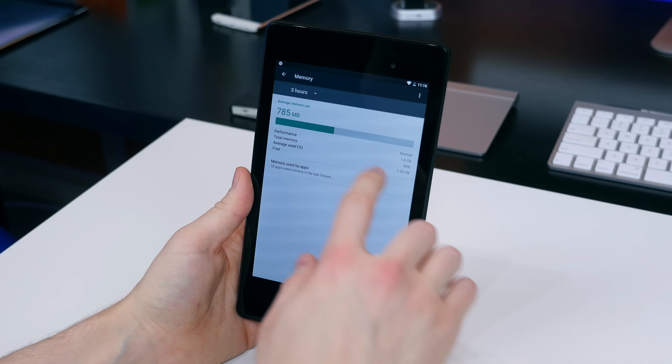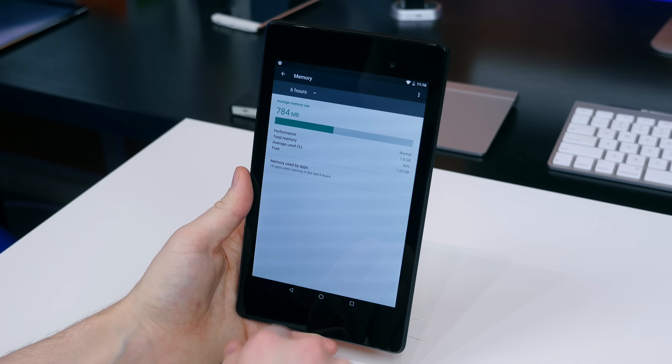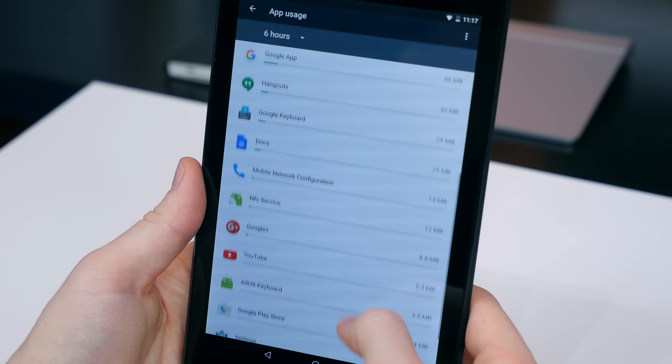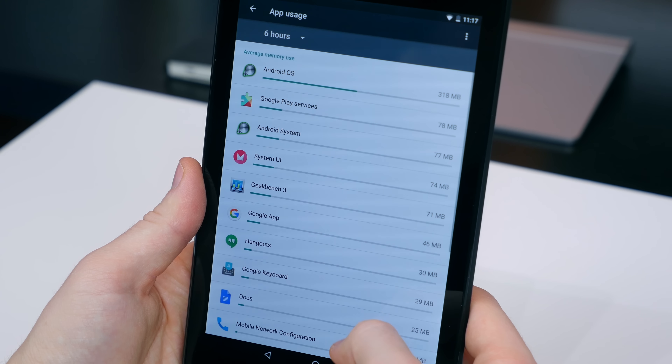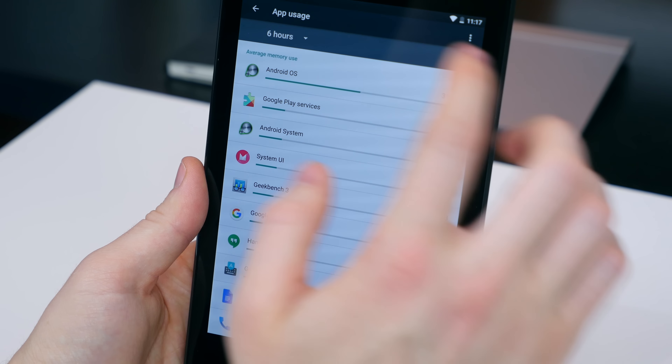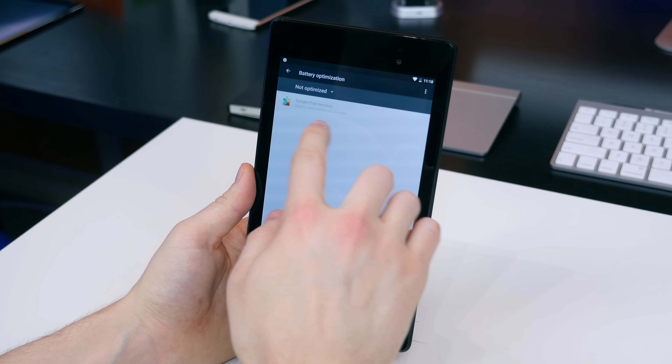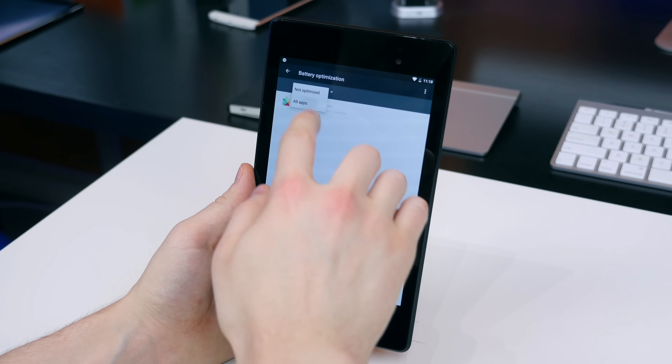With Marshmallow, there's a new memory section baked into the settings. From here, you can view how much memory is being used overall as well as how much memory is being used by each app. Since the Nexus 7 2013 has 2GB of RAM, you'll really want to monitor this section to make sure any one app doesn't slow down the performance of the entire device.